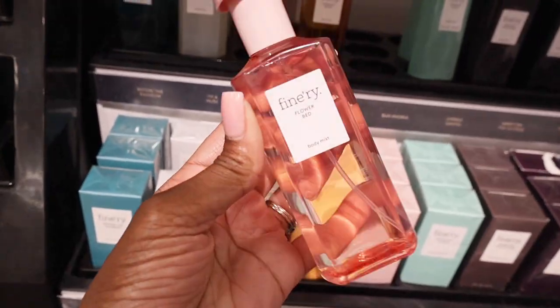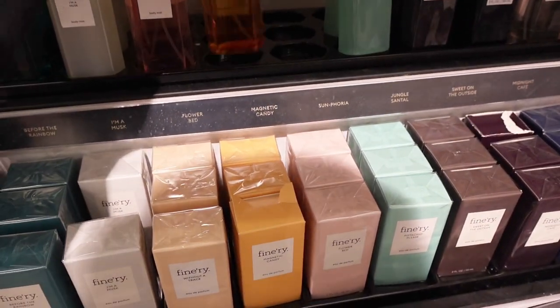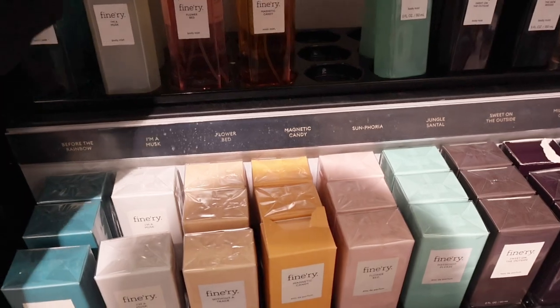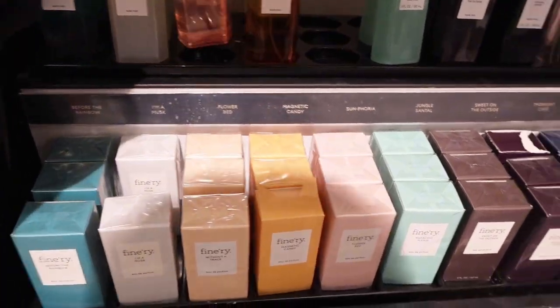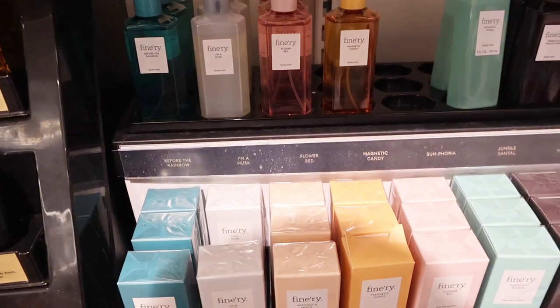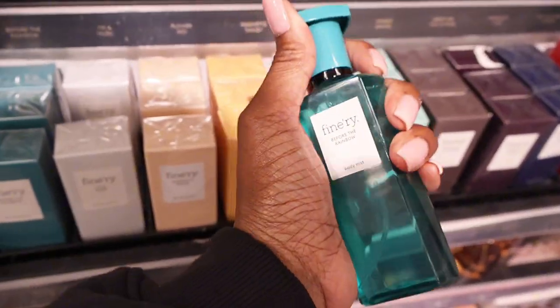I have this one and it smells really really good. I also have this one - it smells good. This one is called the Magnetic Candy and this one is called the Flower Bed. I want to get another one. I want to get that new Latafa perfume but I think I'm gonna try this one though.